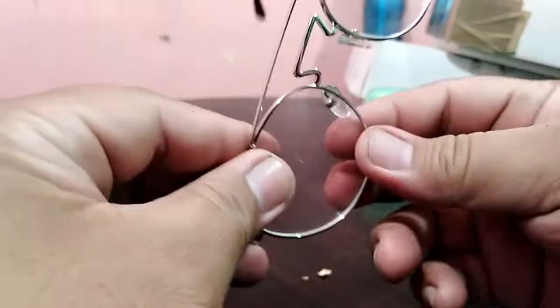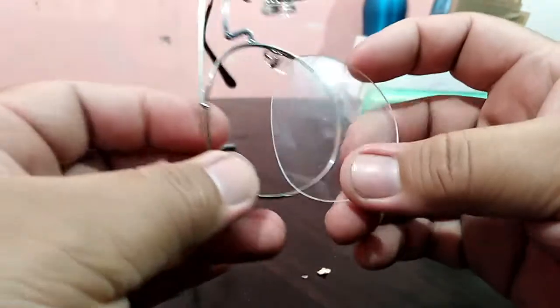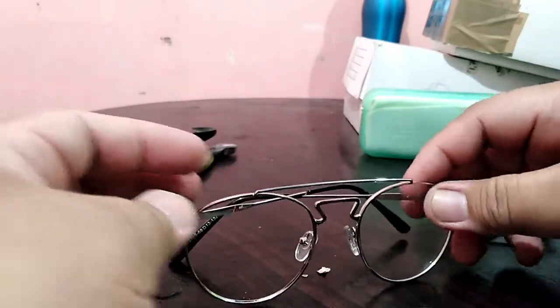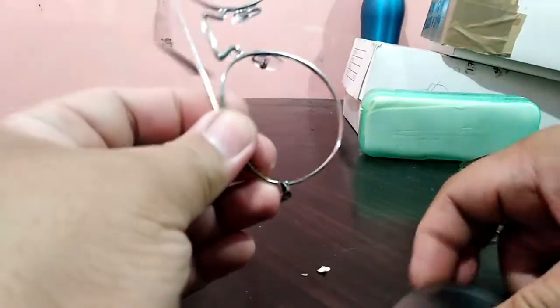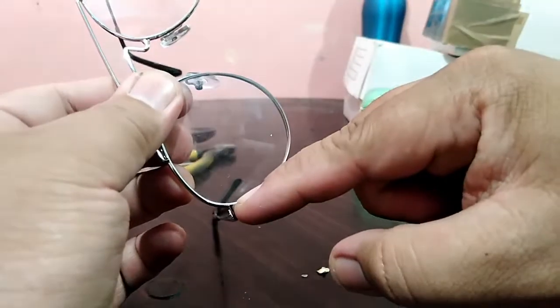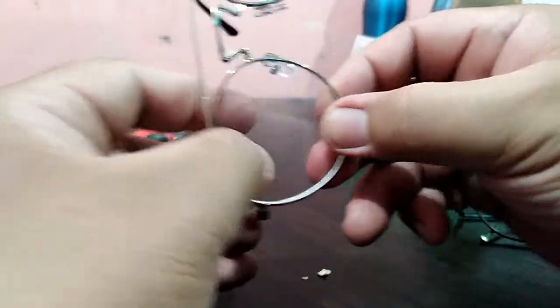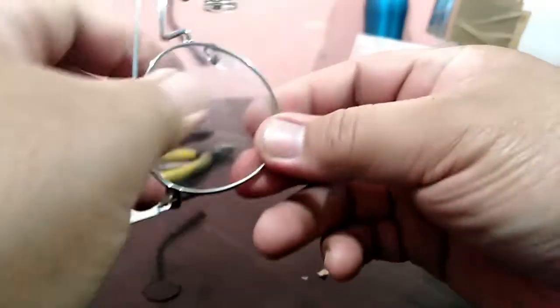By following this video, you can insert your lens without bringing the glasses to the optical shop. It's very simple — from nasal to temple side, push, and then hit the lower part of the lens in.